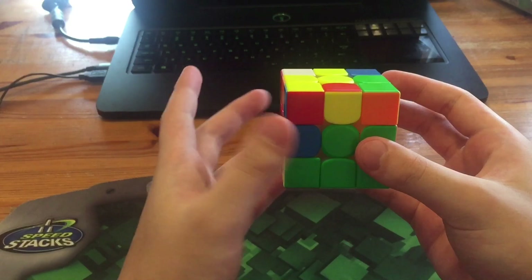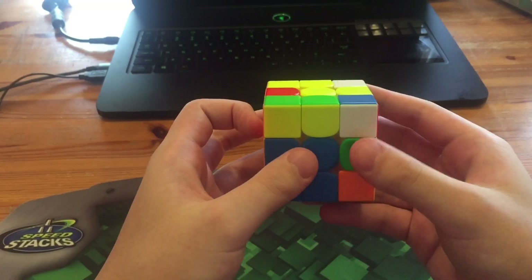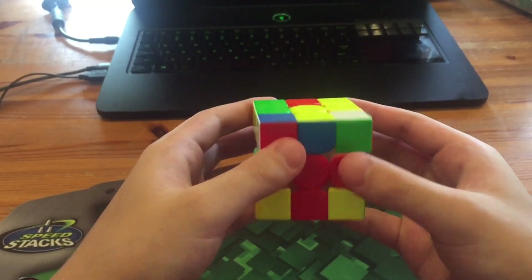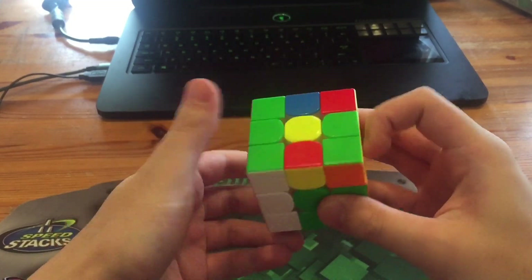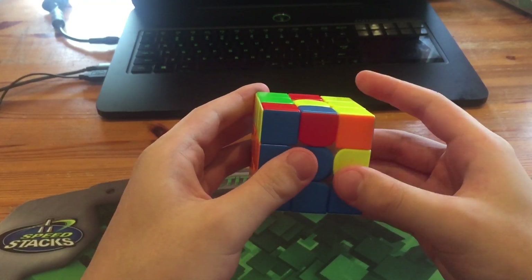Next what he did was solve these two, and then here he did another double rotation — he did U' Y' and then Y D, and solved it normally, which wasn't that great. Personally I would have just done that, but it's obvious he just messed up.